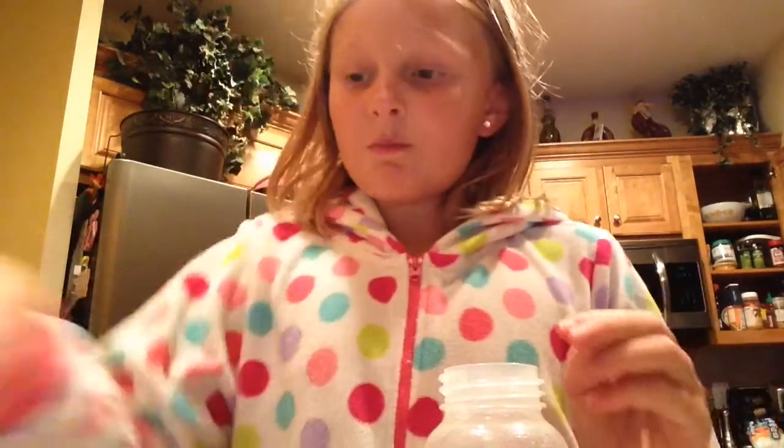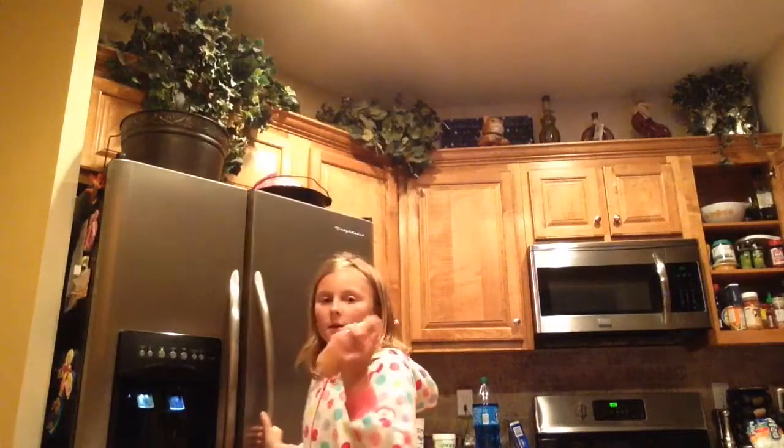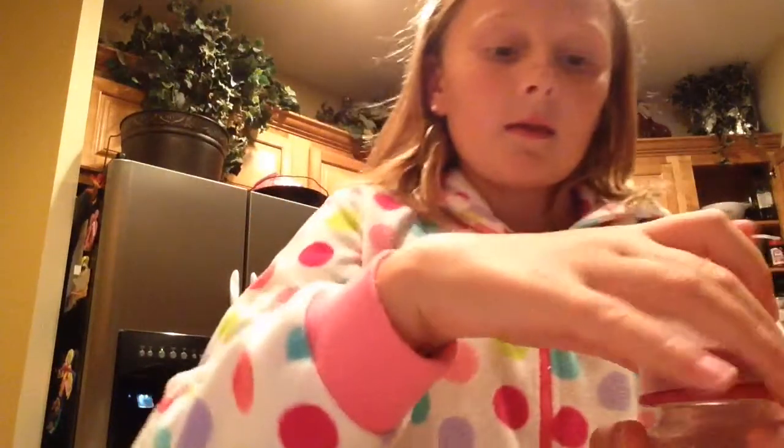I might do it differently, but that works anyway. And then you just put it on the lid and you can shake it up. And that's really how you make it. I'm going to put it in the refrigerator for next time.